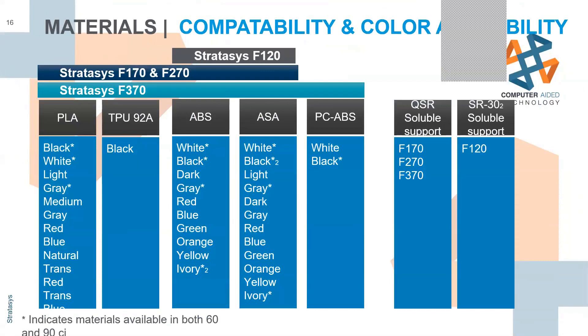Materials marked with an asterisk are available in both 60 cubic inch spools and 90 cubic inch spools. If you're doing a lot of large prints over the weekend, you can go to the 90 cubic inch spools so that you don't have to swap out as much.